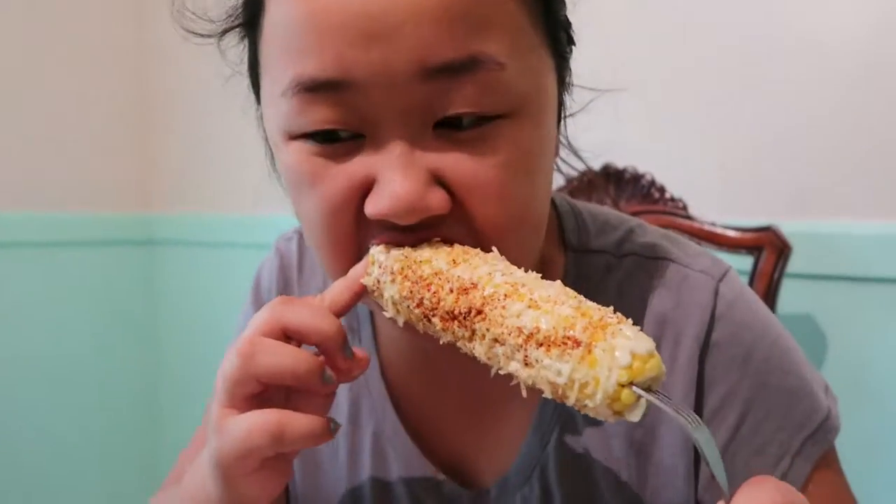It's really good. You can't really taste the chili powder. But next time I'll try to grill it.